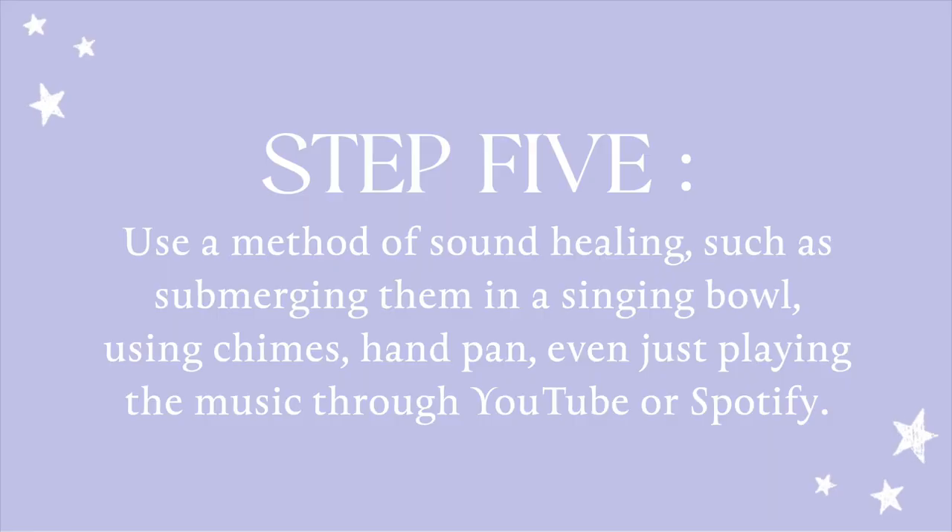The next thing that I like to do is use sound healing. So essentially what I'm doing is using all of the different senses — I'm using sight through visualization, sound through sound healing, smell, and sometimes taste through the herbs that I use. I'm kind of hitting every mark with the different senses.